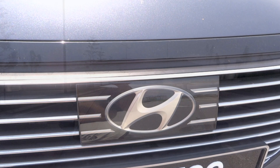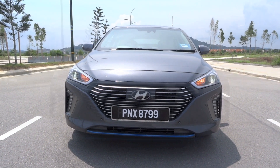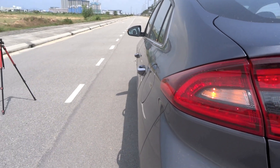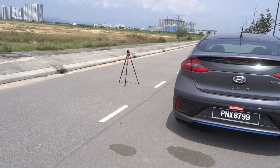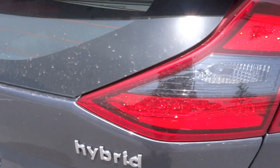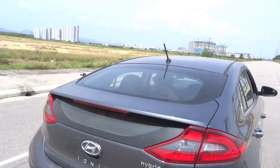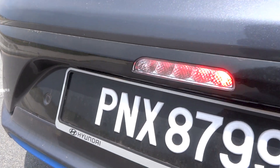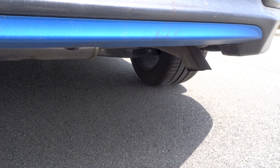The petrol engine is Hyundai's Kappa 1.6-litre, dual overhead cams, 16-valve, naturally aspirated inline-four unit featuring variable valve timing and direct injection. It produces 103hp at 5,700rpm and 147Nm of torque at 4,000rpm. The electric motor is powered by a 1.56kWh lithium-ion battery, producing 43hp and 170Nm of torque. Total combined output is 139hp and 265Nm of torque. 0–100km/h takes 10.8 seconds and the top speed is 185km/h. The fuel tank is 45 litres, with a combined fuel consumption of 3.4L per 100km. CO2 emissions are 79g/km and the IONIQ hybrid is a front-wheel drive vehicle.